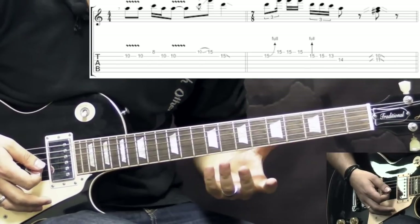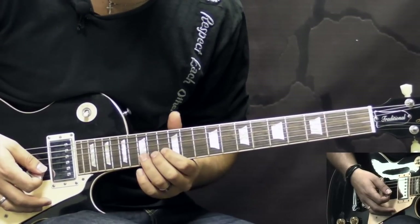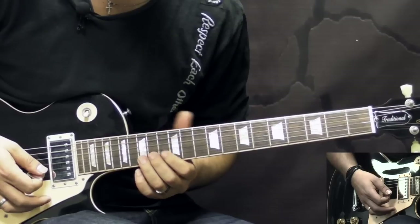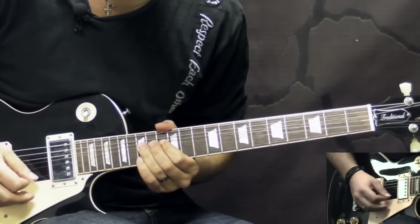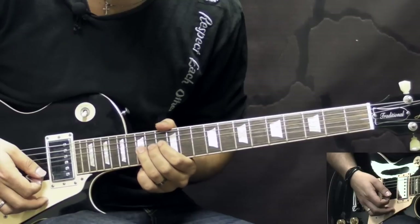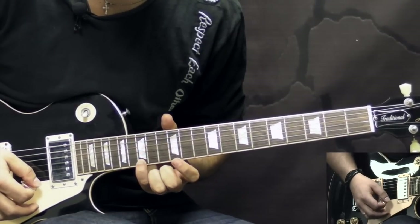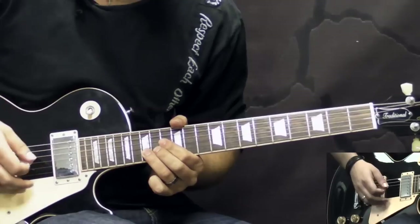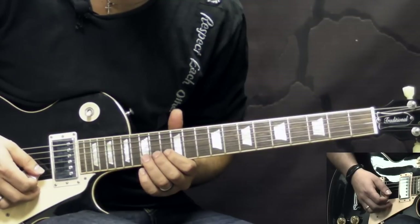Basically he just repeats the same phrases as in the first part. Now when he plays live, he repeats this part twice in the solo. However, on the studio record, I think he does something like bending the B string up at the 15th fret and then playing twice on the high E string at the 15th fret — something like that if I'm not mistaken. But live he just plays the same as previously in the first part.